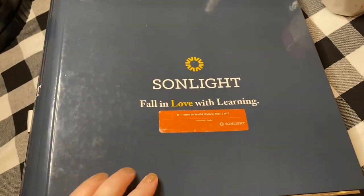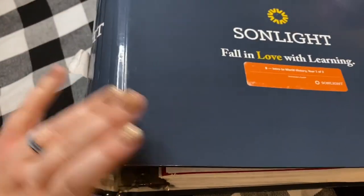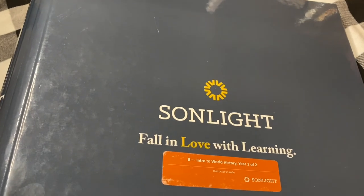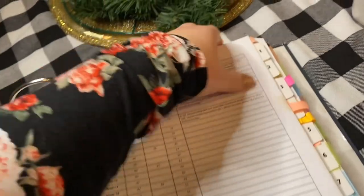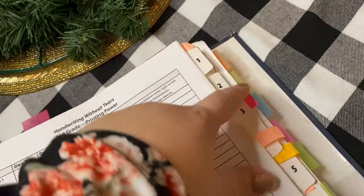This is Sonlight — you can see it's Core B Intro to World History, Year One of Two. This is a very well-used binder; my sticker has fallen off and it's huge — a large binder with a lot of stuff. This is actually only about half of the year of Sonlight, and it might look a little overwhelming, but I want to break it down and make it look more doable. This is our real-life homeschool — there's probably coffee spilled in here.